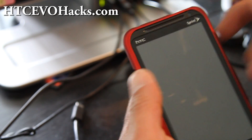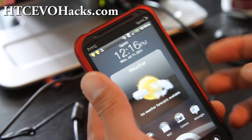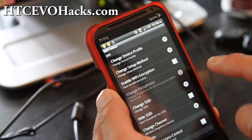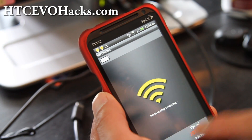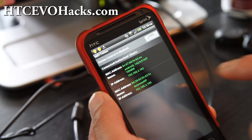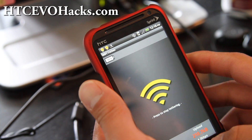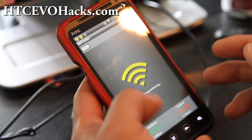Hi folks, this is Max from ACCEvoHacks.com. Today I've got my Wi-Fi tethering working. I've got my Galaxy Tab connected and my computer connected and it's working good. Let me show you how to do it.